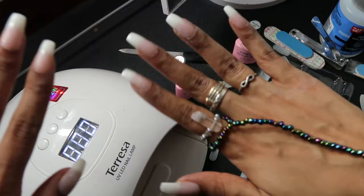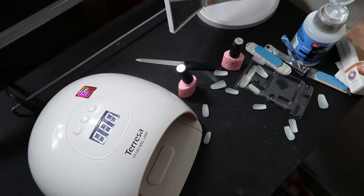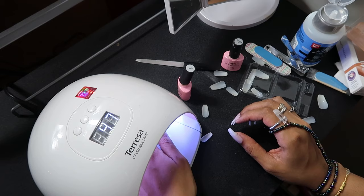I just repeat the same steps on the other hand, and now both of my hands are done. Here's the final result! But to even more secure my nails, I'm going to go back with the base coat, put a layer of that on my nails, and then cure them under the lamp.